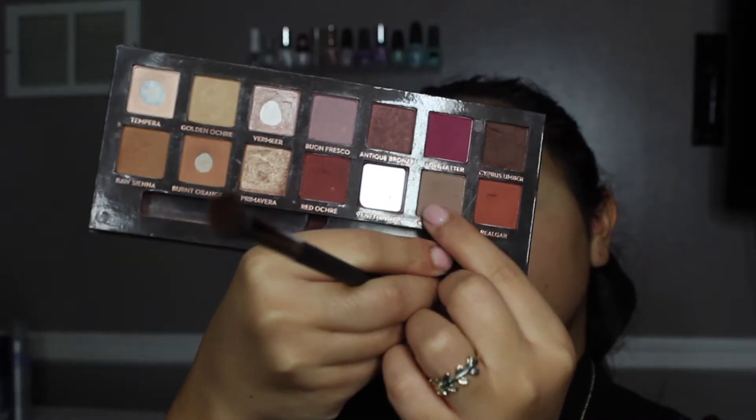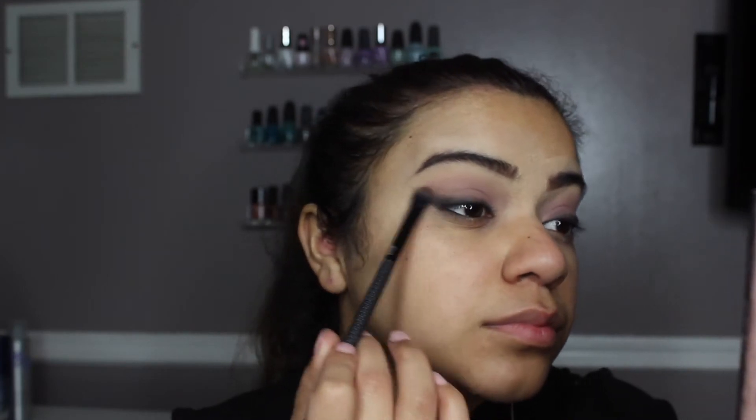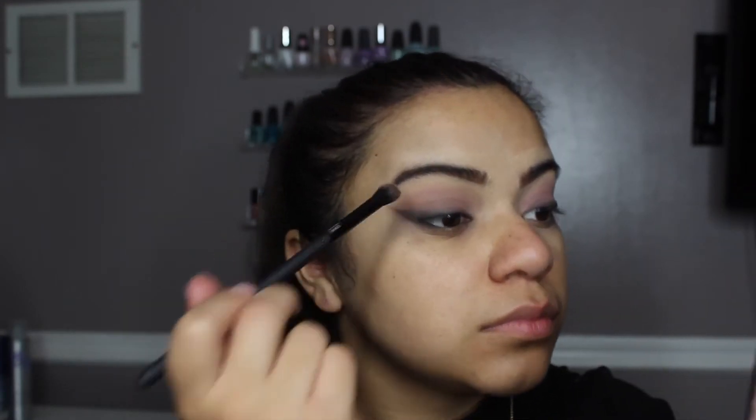Now I'm going to go in with a more tapered fluff brush from Motör Pro and pick up the light brown shade. Then I'm going to take a makeup removing wipe to wipe away all of the fallout, and I'm also going to carve the edge of my liner.